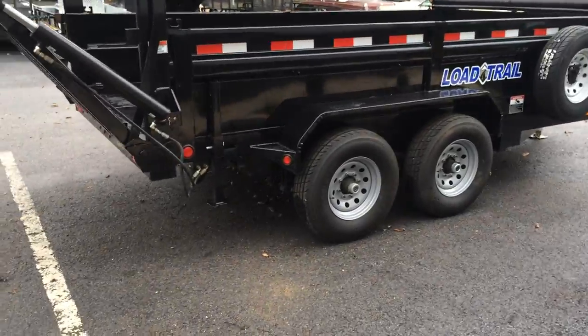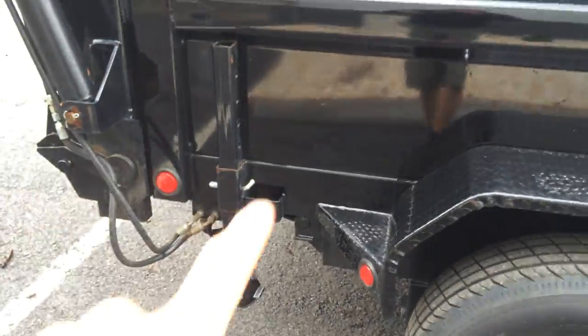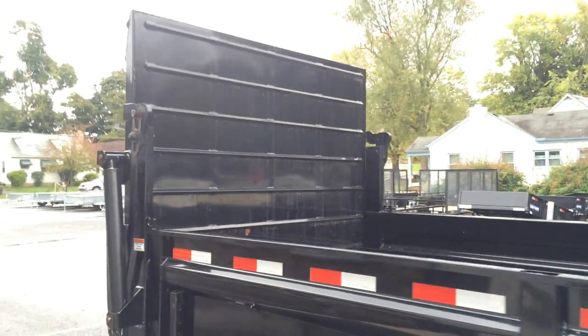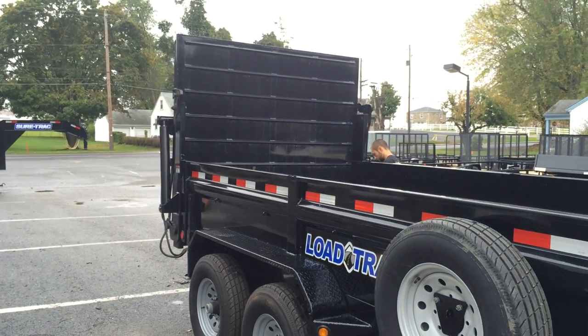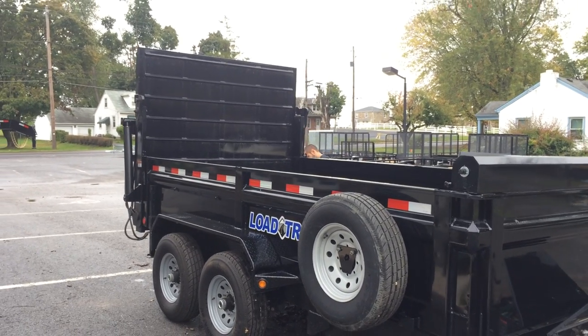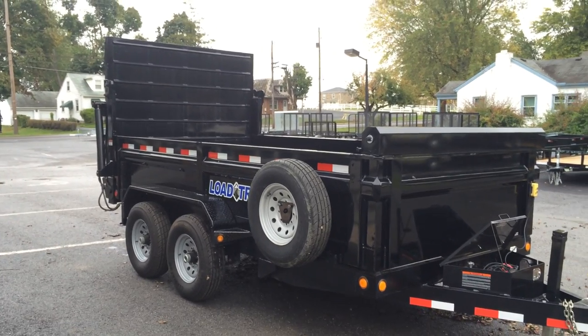Also notice this particular trailer is equipped with rear stabilizer jacks. This particular ramp features a very safe way for guys such as landscapers and concrete contractors to run wheelbarrows up into the dump body. It also saves from carrying around heavy ramps.